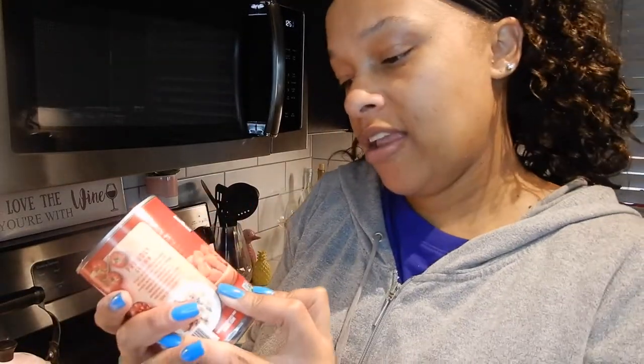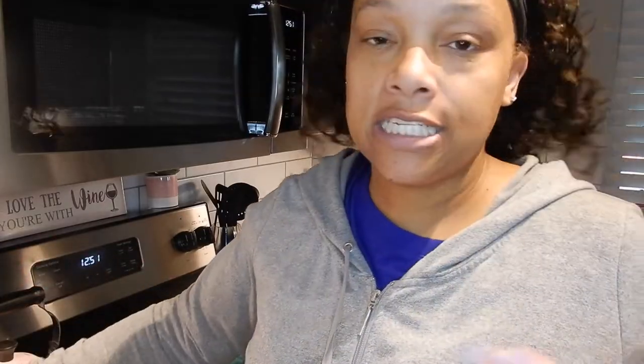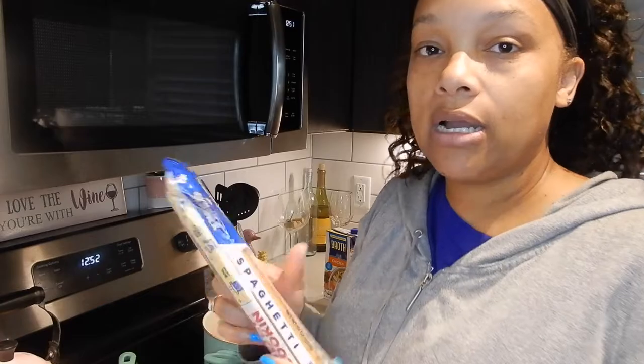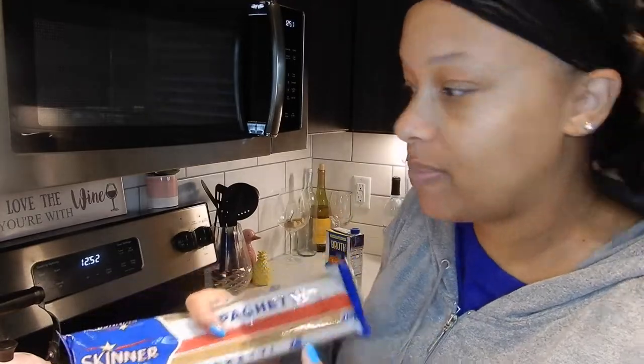Diced tomatoes — this is a 14.5 ounce can of no salt added diced tomatoes. You can also use a can of Rotel to give it a little bit more flavor. You can also get jalapeño cream cheese if you wish, but since it's for my children mostly, they're not into a lot of spicy stuff, so I just keep it pretty plain. Some spaghetti noodles — this is a 12 ounce bag.